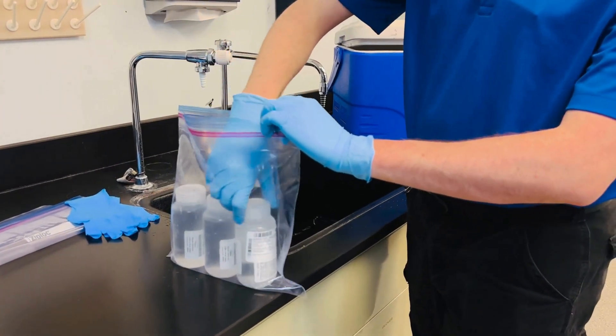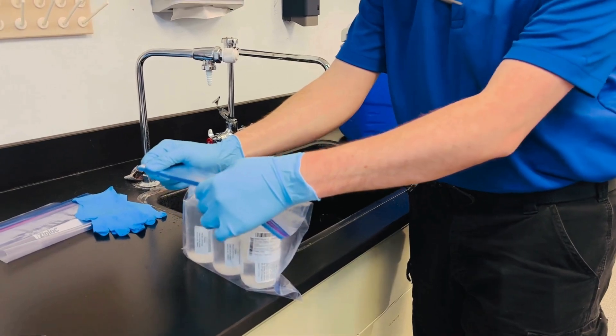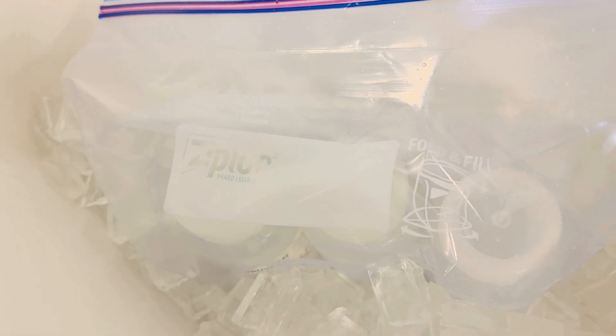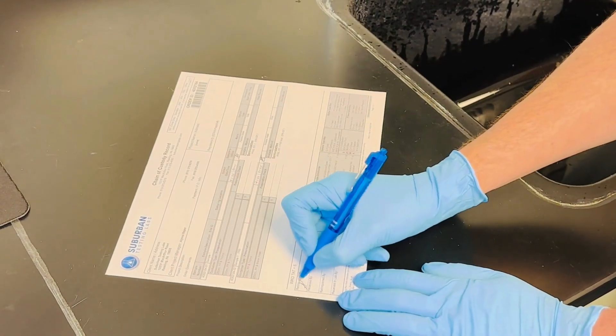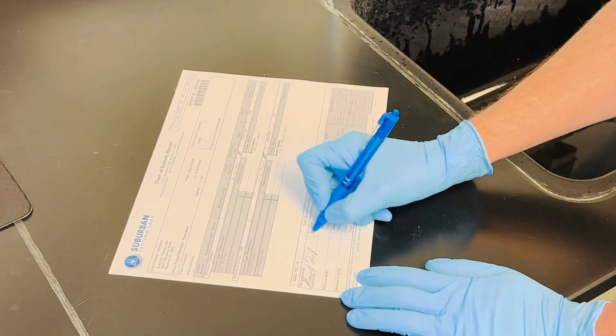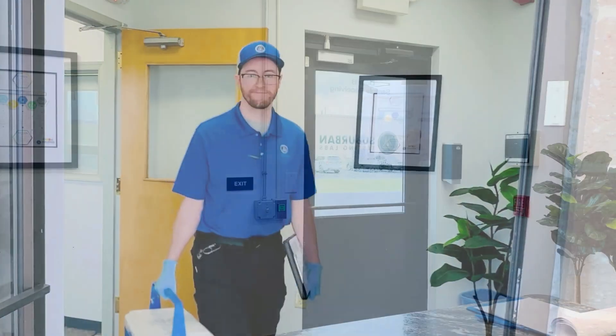Keep sample bottles from different sampling locations bagged separately to prevent cross-contamination. Put the bagged samples on ice as soon as possible after collection and ensure they are transported to Suburban Testing Labs on ice. Sign your chain of custody form and ensure you've filled out the site ID, date, time, initials, and relinquished by fields. Then get ready for transport.